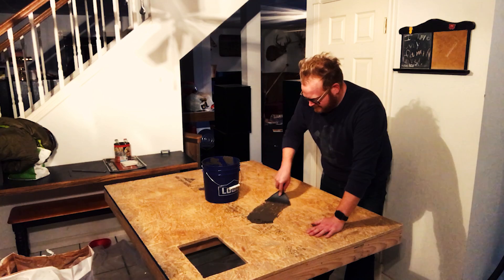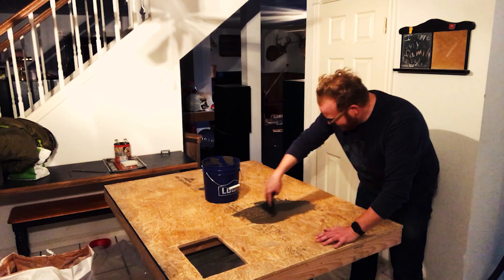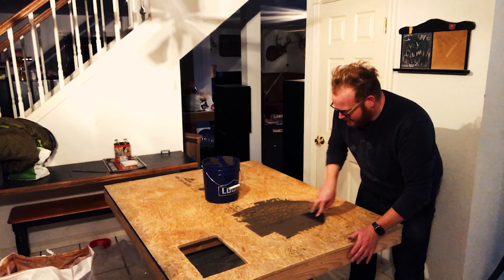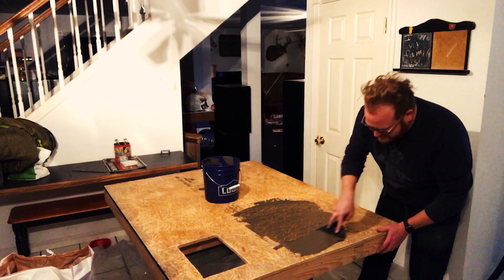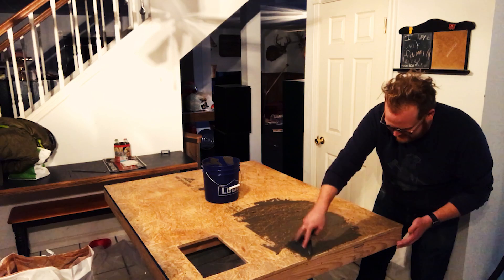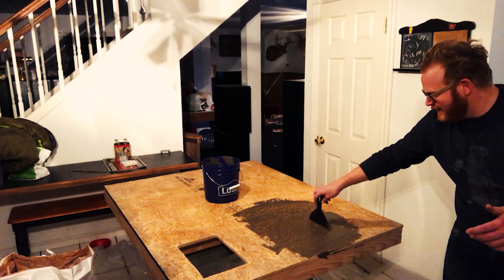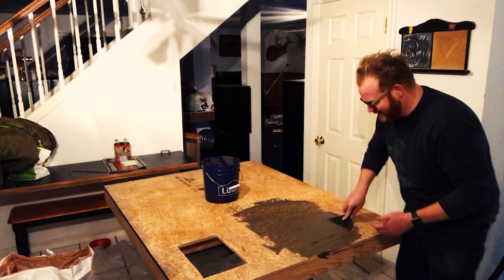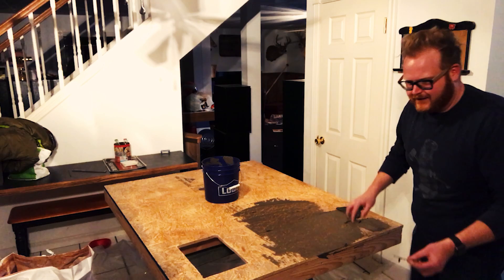Wow, okay. Oh, this is fun - I'm already really into this. From my research, this first layer needs to be super, super thin. Like, we should be able to see through it everywhere - we're just trying to get a first base layer on here. That's going to give us a really great surface for the next layer to latch onto. I'm going to start with the top and then do the bottom. I already got some on the floor, so I'm going to take my shoes off. The big thing is, I think we just want it smooth and get this first layer on. I won't make you listen to me talk the whole time - let's do this and I'll see you in a few.